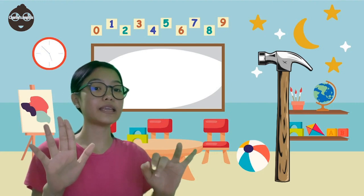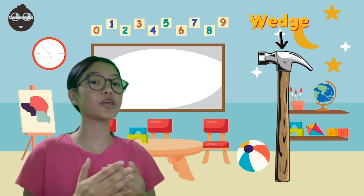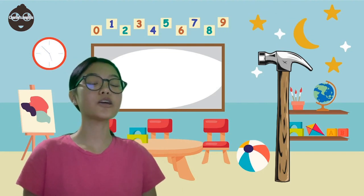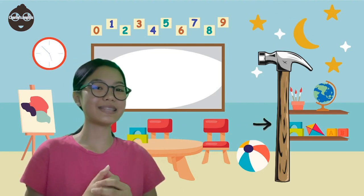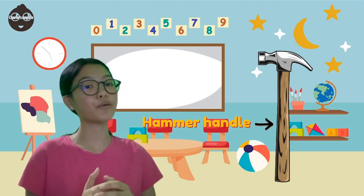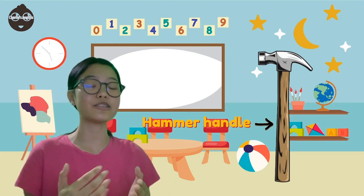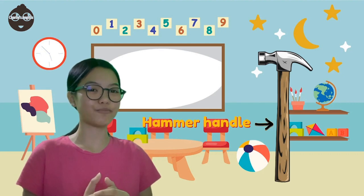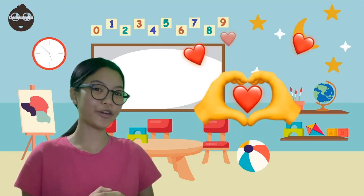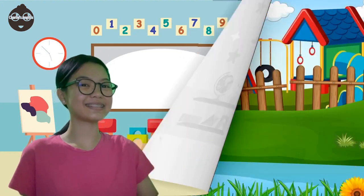The seventh is the wedge, used to secure and tighten the handle within the eye hole. The last part is the hammer handle, predominantly crafted from wood to provide a gentle springiness and withstand vibrations. That's all for the parts of a hammer. Bye bye!